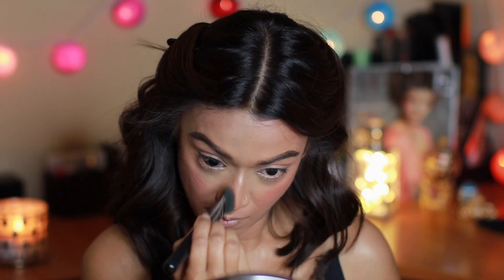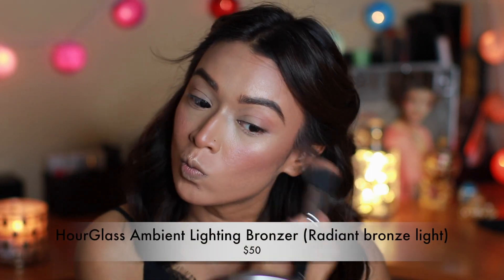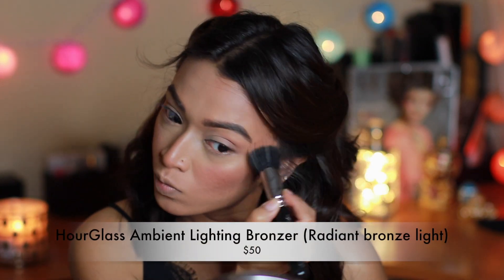Here I'm using a sculpting powder by Kevin O'Connor to add a little more depth and hollow underneath my cheekbones. To blend that in I'll use my all-time favorite Hourglass Ambient Lighting Bronzer, which ties everything so beautifully and adds a beautiful sheen to my face.